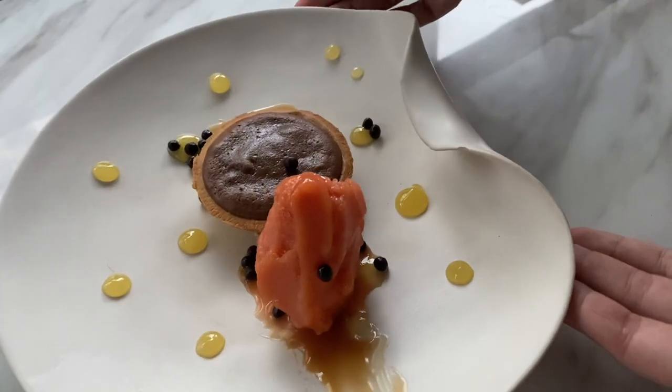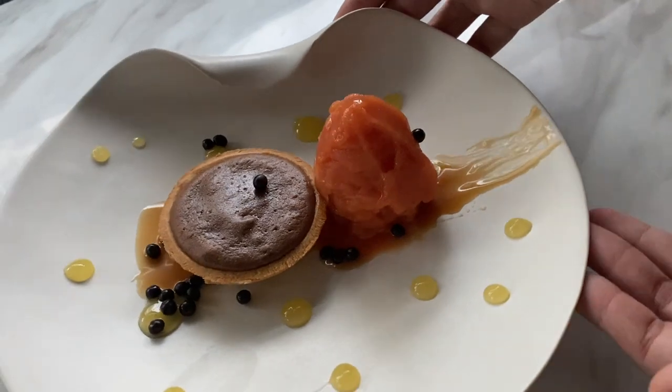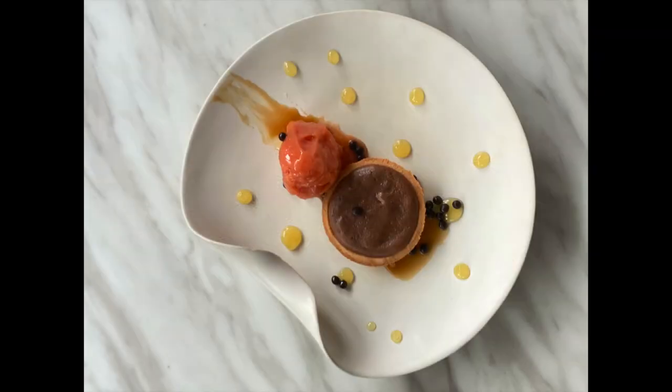You can garnish the dessert with dark chocolate crunchy posts. Now enjoy this dessert and we look forward to seeing you soon again at 2AM Dessert Bar.